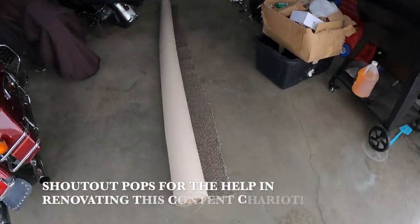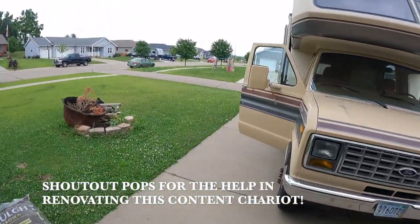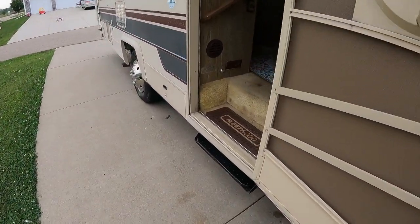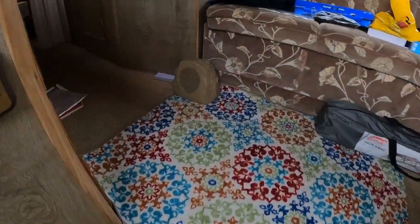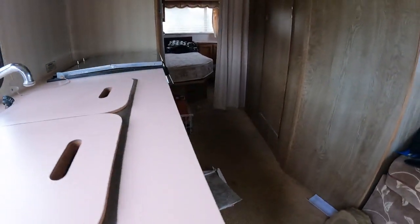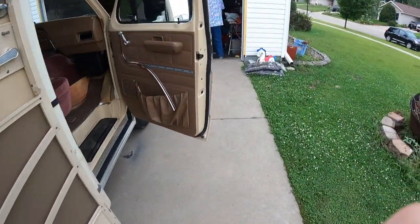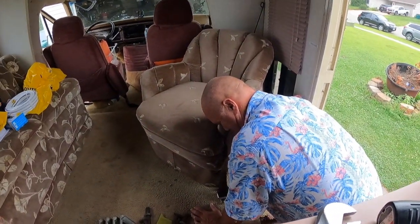Big honcho, big papa — he's the jack of all trades. We're going to be renovating this RV today in terms of putting some linoleum down in this kitchenette area and putting some new carpet in. So let's get to it.